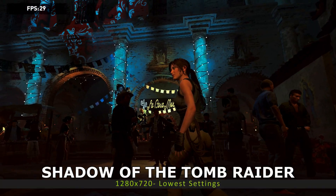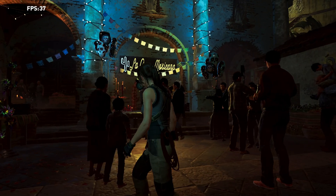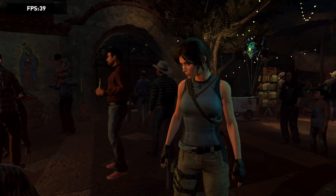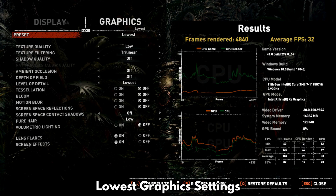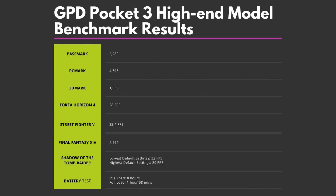Our final test is Shadow of the Tomb Raider. We are using 1280x720 resolution, running the test with the lowest and highest graphics settings to compare. The Pocket 3 scores 32 FPS on the lowest graphics settings and 20 on the highest — they are decent scores. Let's have a quick recap of the benchmark scores. Keeping in mind that these tests were performed on the default 15W TDP, the scores are very good for both system and gaming benchmarks.